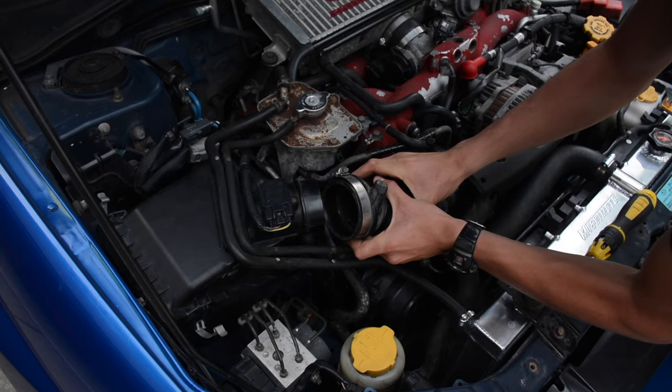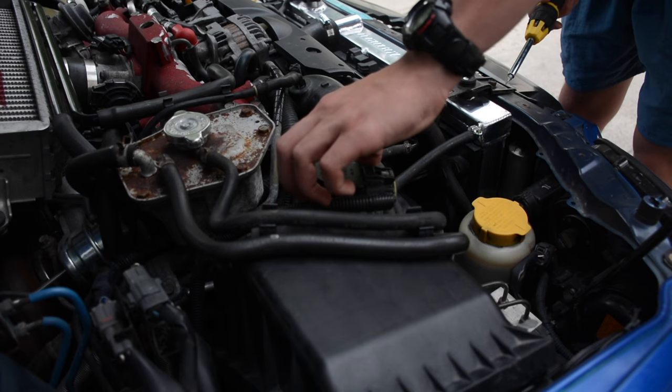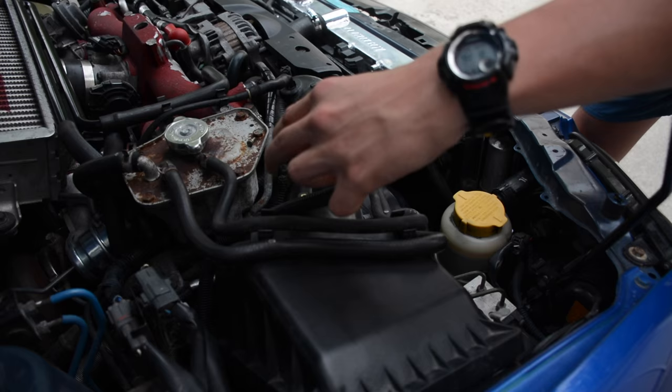Next step, you're going to be unscrewing the MAF. It's not just clipping this off — you actually have to unscrew these two Phillips head screws and the whole little clip will come right off. Then slowly slide your MAF out. Don't damage it or rub it against anything, and maybe while you're doing the rest of the installation cover it with a bag or something. You don't want to get that dirty.